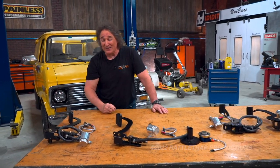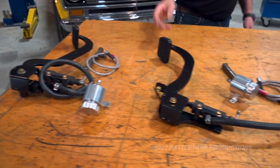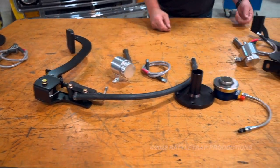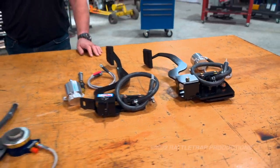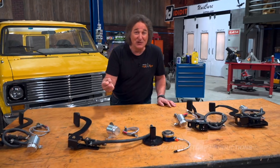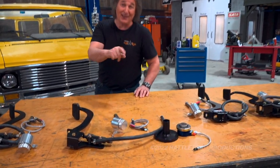The best part is they've got them for the 60-66 GM trucks, the 67-72, the square bodies, even up to 88 to 94. So if you've got a classic GM truck and you've always wanted to shift your own gears, now you can — provided you put the right pedal in.